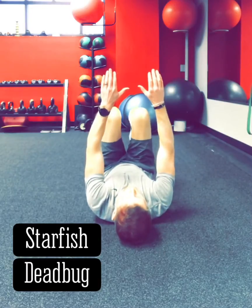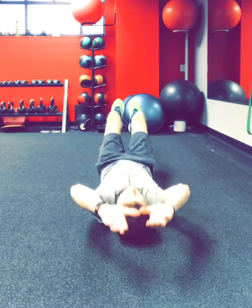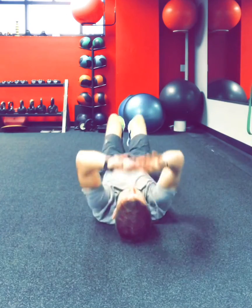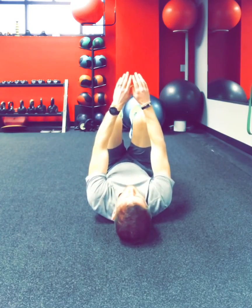Now we're really starting to increase the challenge of this exercise. Same as before: knees up, hips up, engage the abs, align the pelvis with the spine. Go into that full extension dead bug.